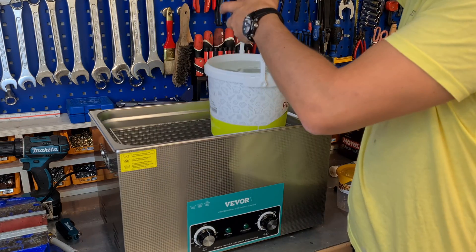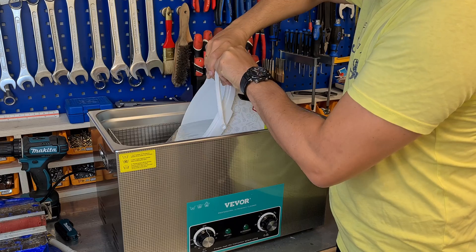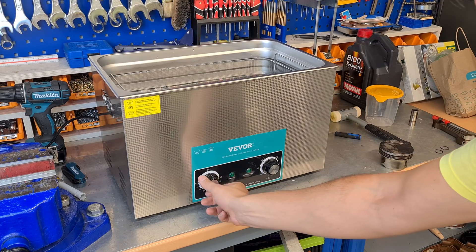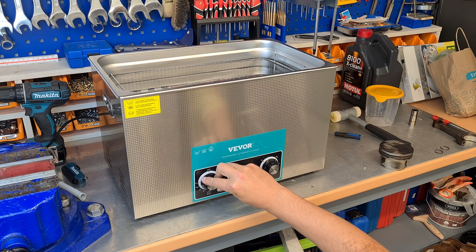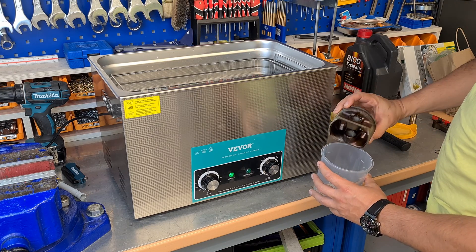Fill it up with hot water — this will reduce the water boiling time. I've set the temperature to 80 degrees Celsius to reduce the consumption of cleaning detergents. I will place the piston into the plastic container.